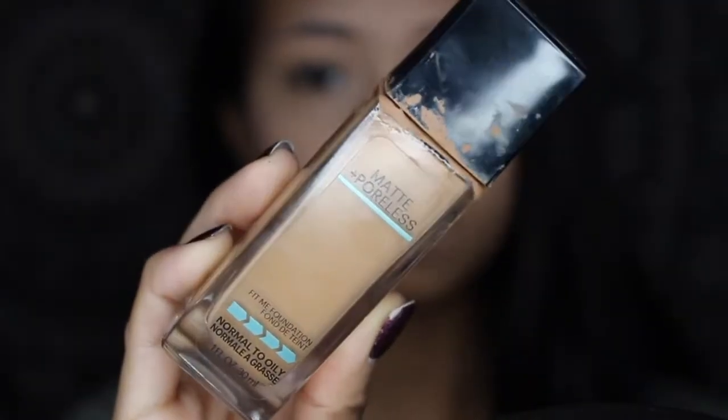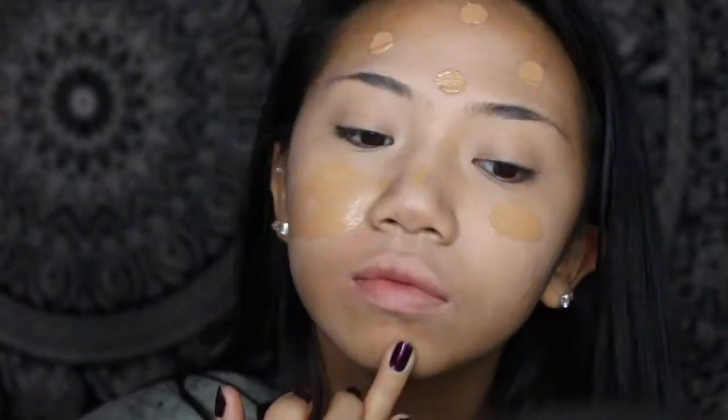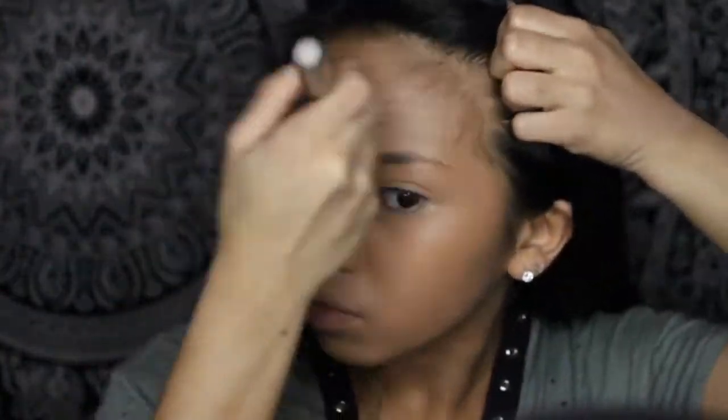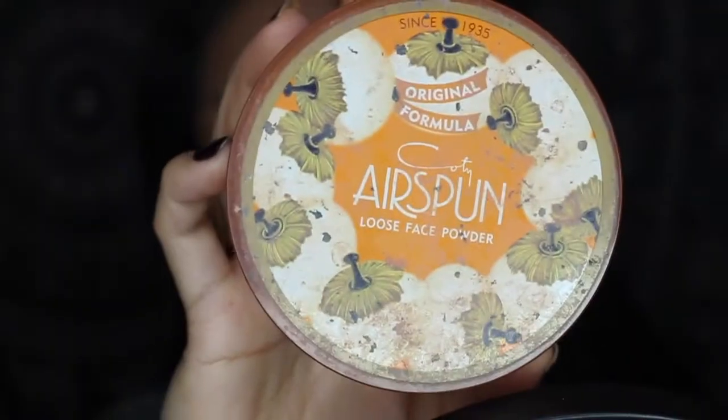Taking my Maybelline Fit Me Matte and Poreless Foundation in Warm Honey, I'm just dotting that all over my face. This is what's going to even out the super pale concealer that I was using. Taking my stippling brush, I am just blending out the foundation all over my face, making sure there are no streaks and that my skin looks somewhat flawless. Taking my favorite translucent powder from Kode Airspun, I am just blending that all over my face to set the foundation and concealer, leaving my skin nice and matte, because I have super oily skin.